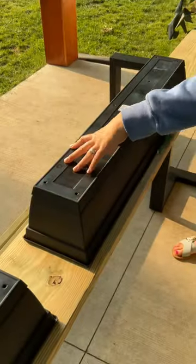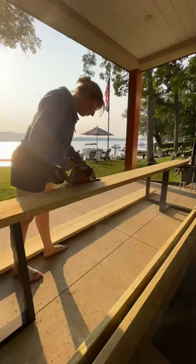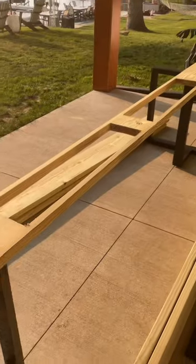I centered my two planter boxes on the first middle board, then traced around them and cut them out with a saw. Make sure to leave a little bit of the wood for center support.